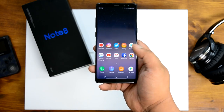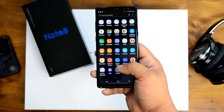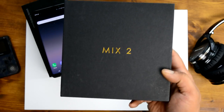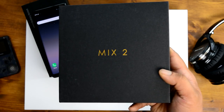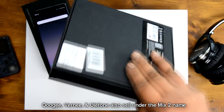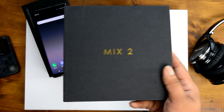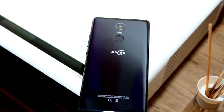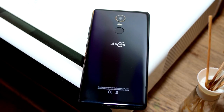Three weeks ago I decided to give up my Samsung Galaxy Note 8, a flagship device that I absolutely adore and heavily rely on to get me through the day. I decided to swap it out for a budget smartphone called the Mix 2. The Mix name is mainly associated with the Xiaomi Mi Mix 2, and this is just another phone jumping on that name — but is it any good? Say hello to the AllCall Mix 2, a phone with some good specs, and we're going to see if it's worth buying.